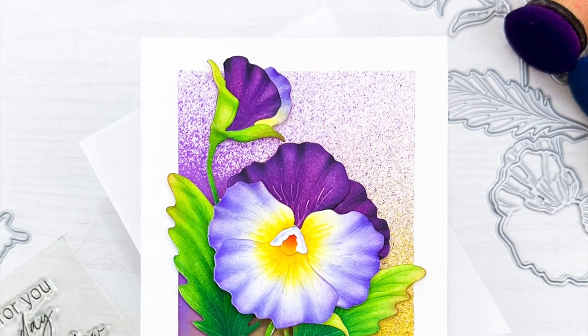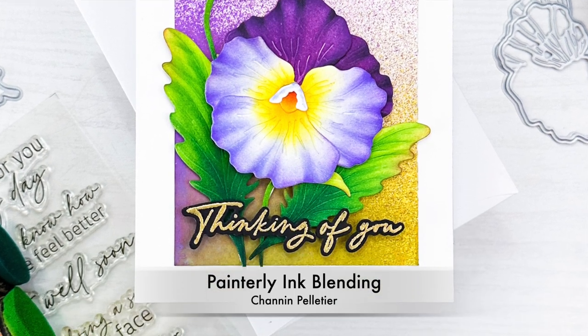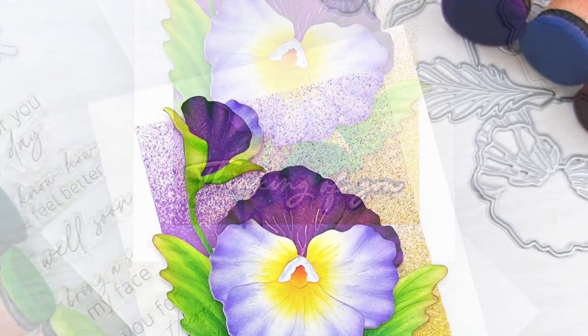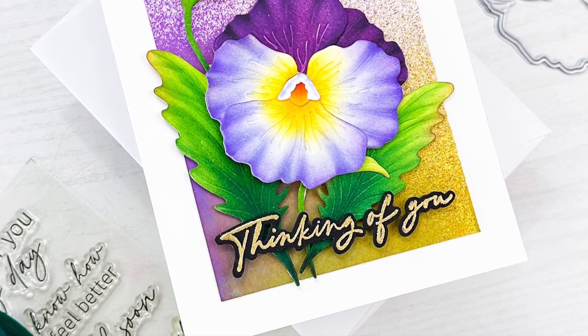Hello everyone, it's Shannon here for Honey Bee Stamps. In today's video we are going to take a more painterly approach to ink blending. We're going to use specialty brushes, vary our stroke, and even layer inks to create some really realistic looking pansies.